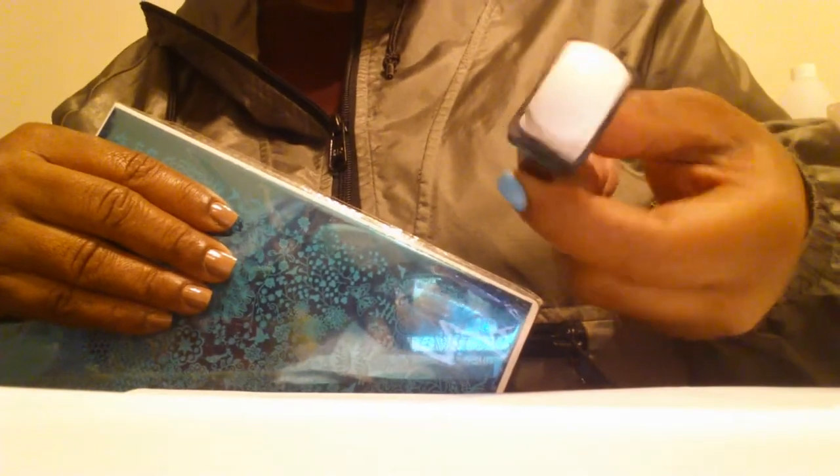I'm going to be using my Rika Black stamping polish and this stamper here, hopefully it doesn't fall out. I'm going to open this up, take the blue film off, and go over it with acetone — I'll be right back.